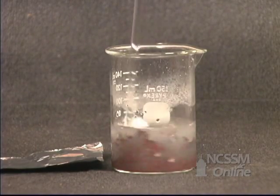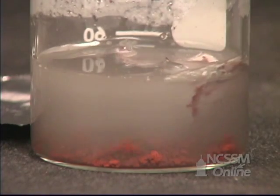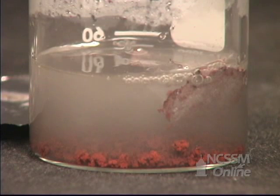After 10 minutes, a colorless solution remains. A reddish brown solid sits at the bottom of the beaker. There's excess aluminum foil in the beaker.